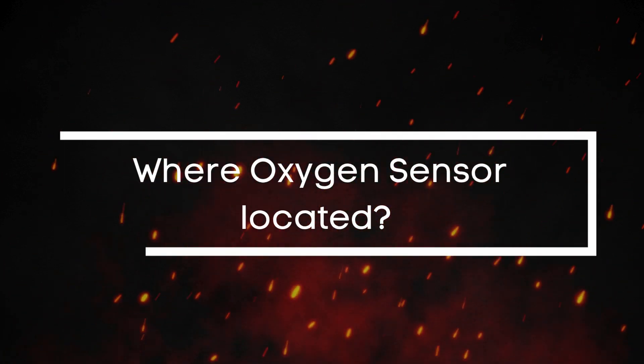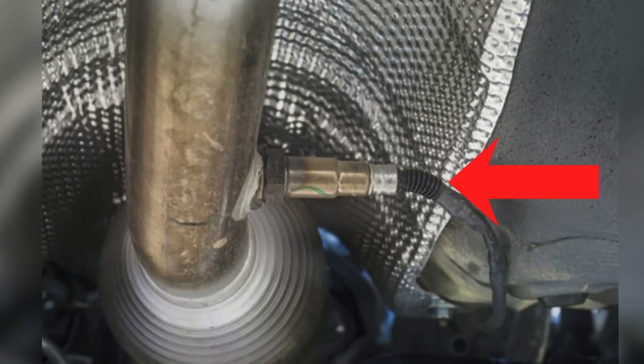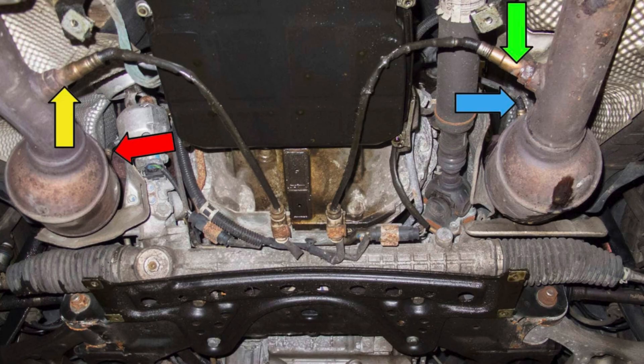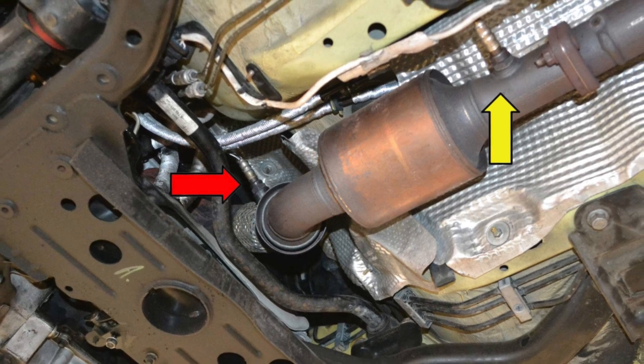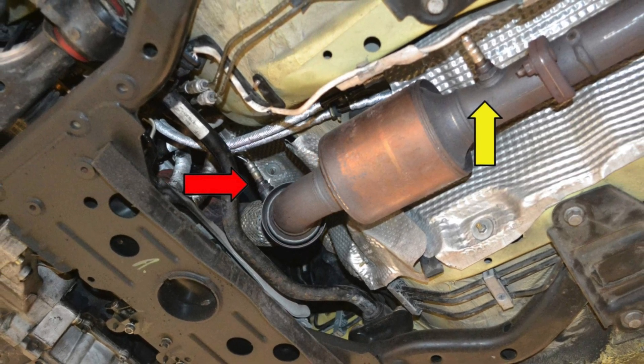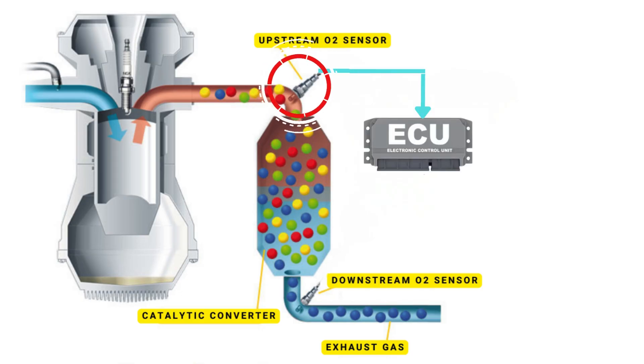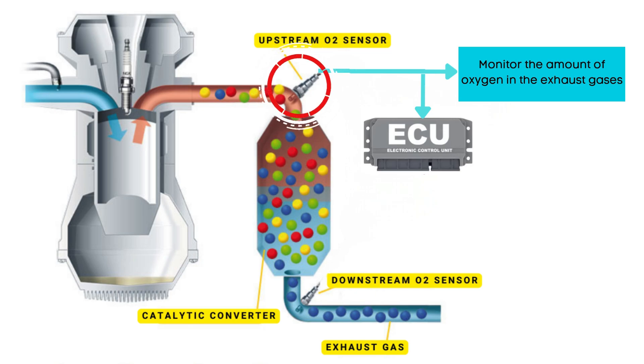So where exactly is the oxygen sensor located in your car? Finding it is key when you're troubleshooting issues. It's usually located in the exhaust system, and the exact placement can vary depending on your car's make, model, and how many catalytic converters it has. Most vehicles have two oxygen sensors per catalytic converter — one upstream sensor and one downstream sensor. The upstream sensor sits before the catalytic converter and monitors the amount of oxygen in the exhaust gases coming straight from the engine.